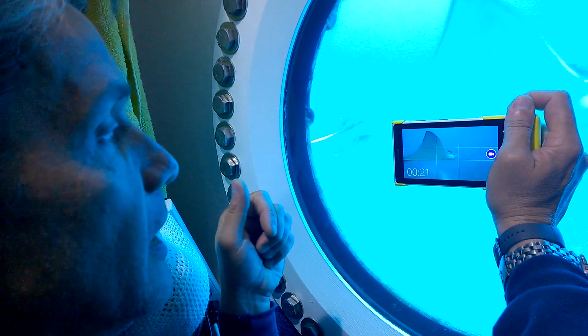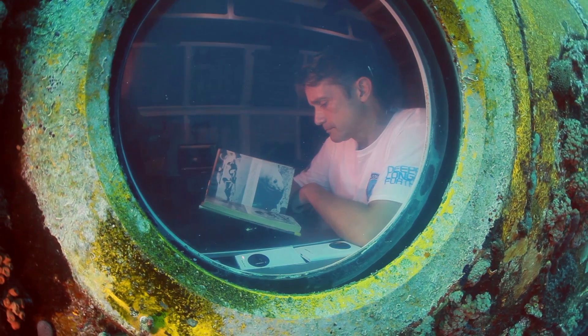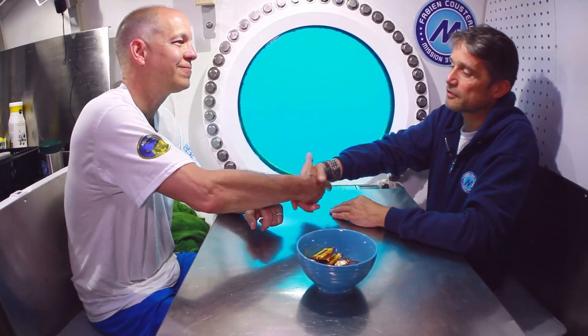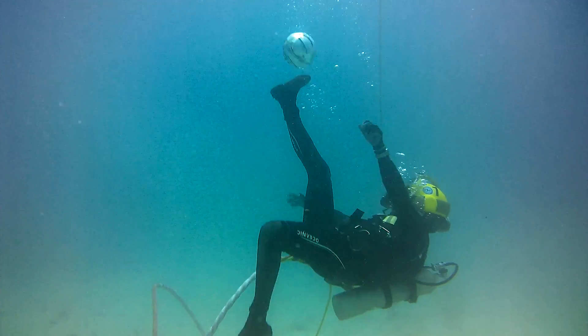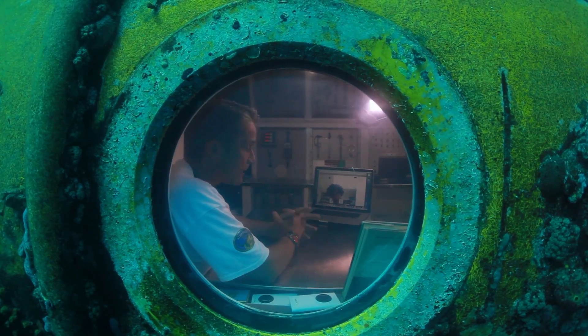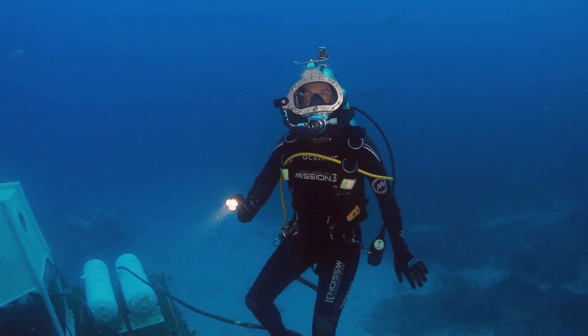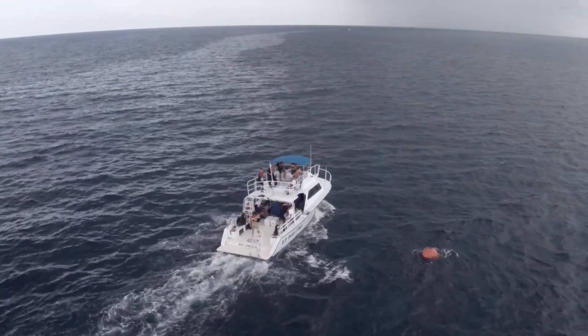Look at that, look at that, look at that. It's so good to see you, buddy. It's been an epic 31 days.